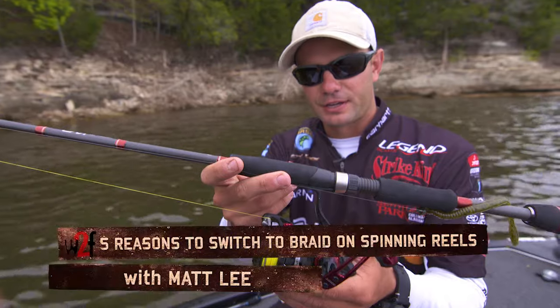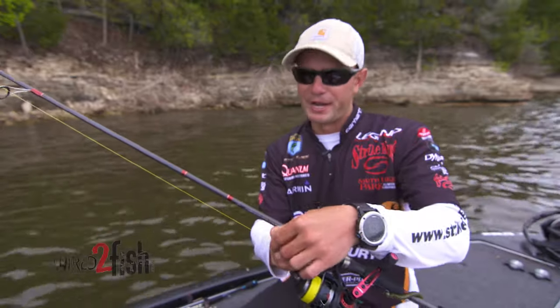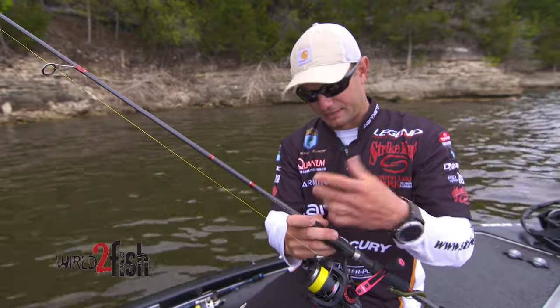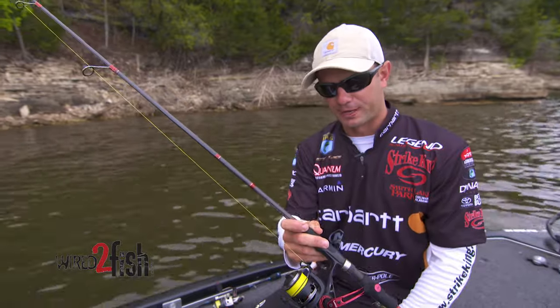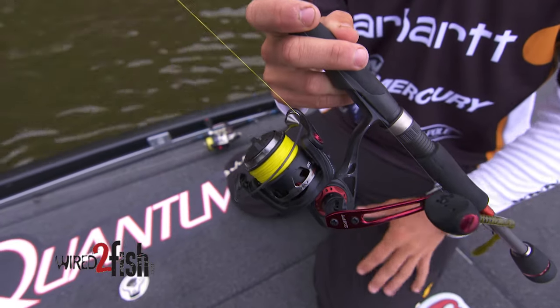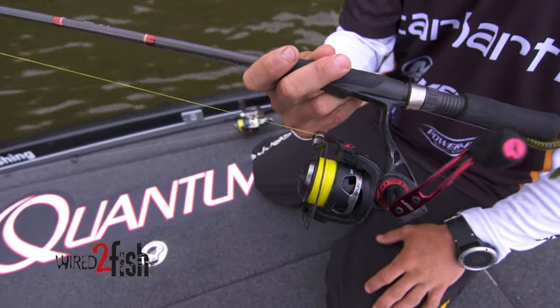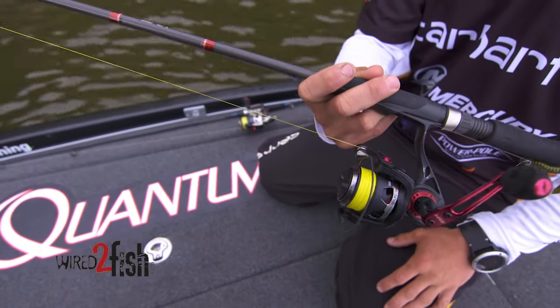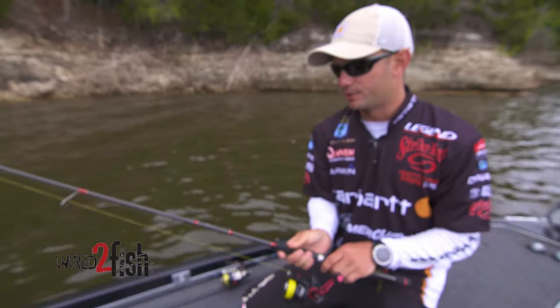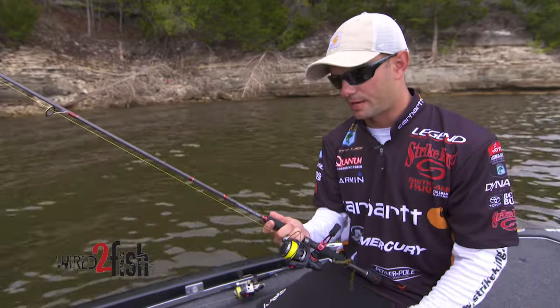Matt Lee here talking about high-vis feminine colored braid on a spinning rod. It's what I use for most all applications. I've really gotten away from using straight fluorocarbon, and it really doesn't matter whether you fish every day or once a month — the casual recreational fisherman. I really recommend using this. It just saves so much time and hassle.